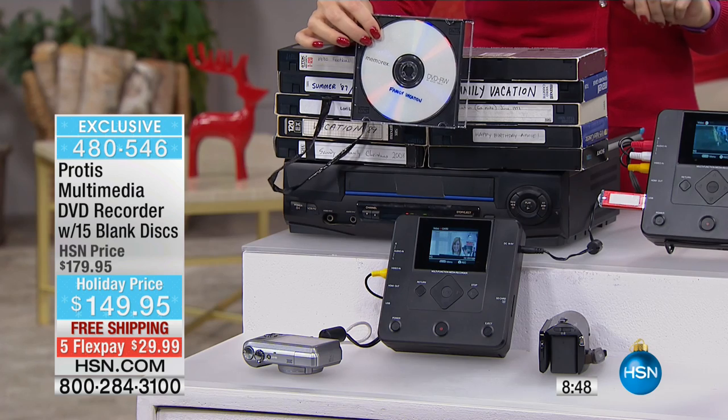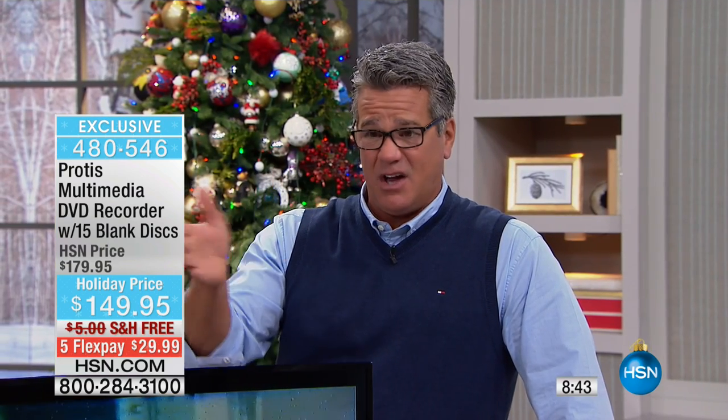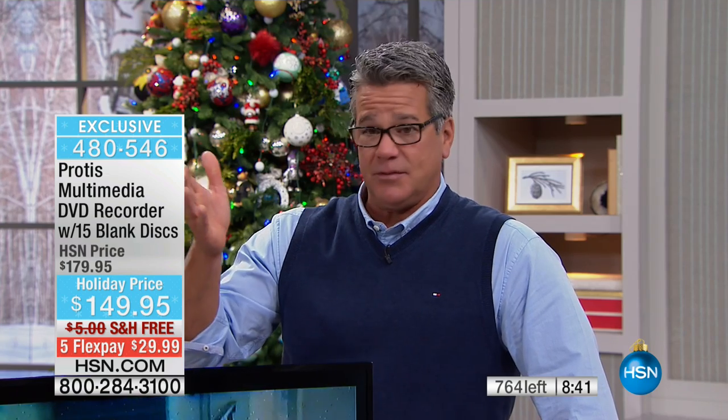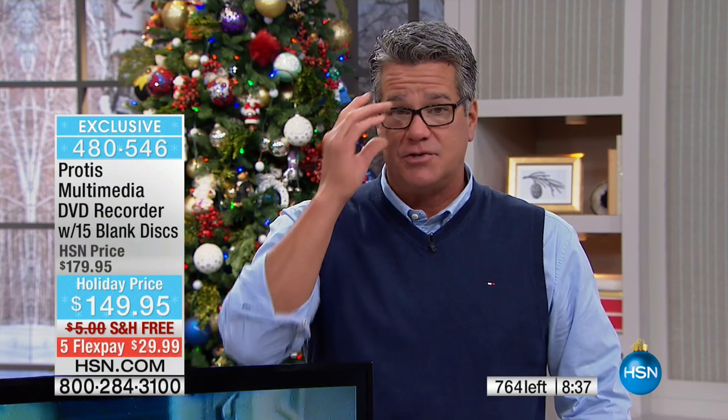9,300 are spoken for. Paul, I think we're going to have to put our low-count counter up pretty soon — I think there are only about 765 left for everybody in the country.